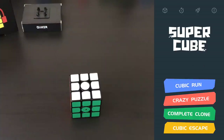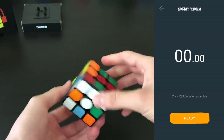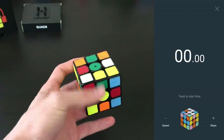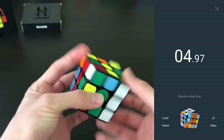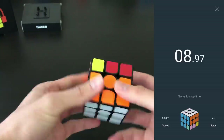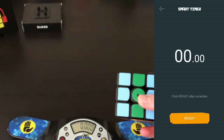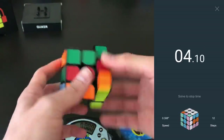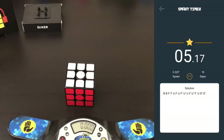The best feature on the cube is by far the smart timer — the little clock on the top. It times how long it takes you to solve the cube, and it knows when it starts and when the cube is solved. You just do a scramble, hit ready, and then do your solve. Once the cube is scrambled and you hit ready and complete the solve, it tells you your seconds per move — in this case 0.323 — how many moves it took, and if you hit the little arrow it tells you the actual moves you did.